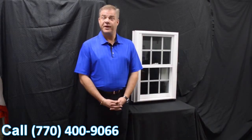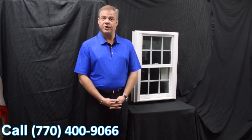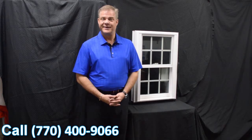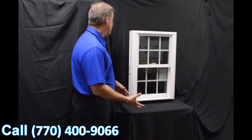Hi, I'm Tyson Schwartz, Vice President of Sales and Marketing for Soft Light Windows. Today I wanted to talk about Zen Windows and the Nirvana window.